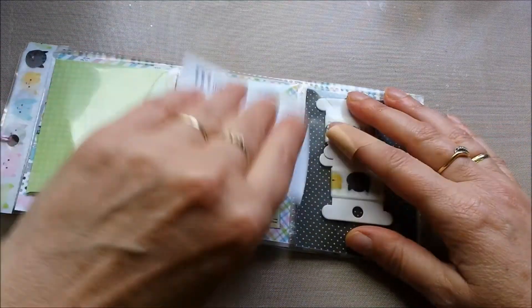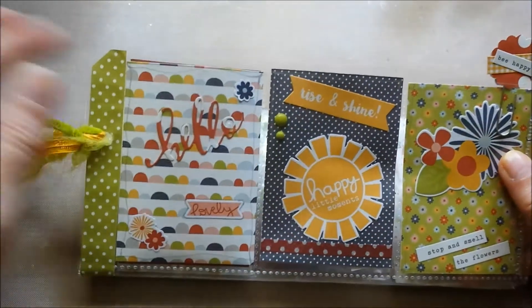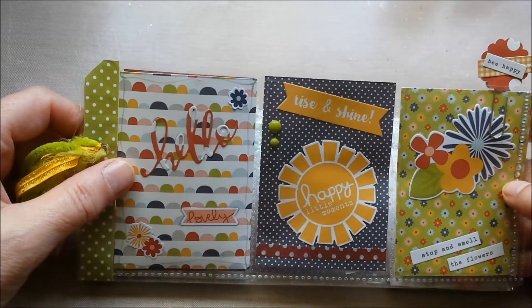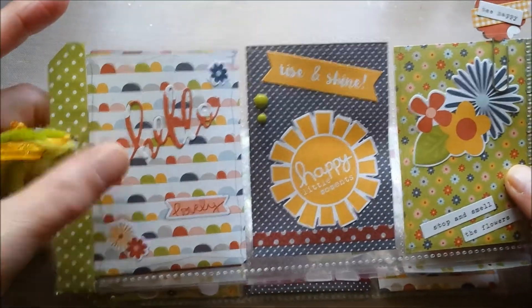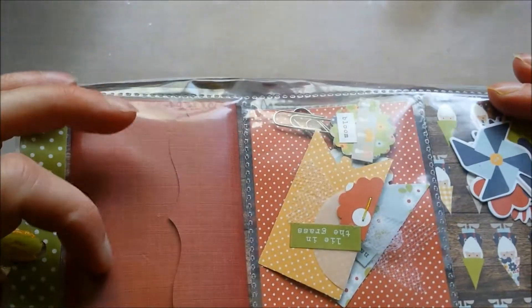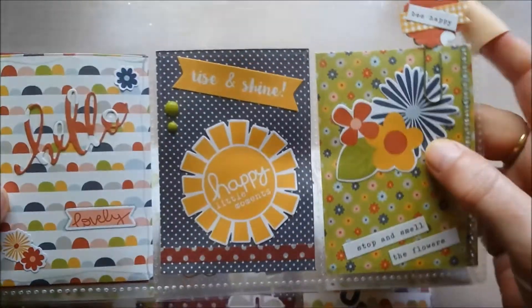So that was the first one. I'm gonna do this fast — I'm not gonna take all the goodies out, because I'm gonna do it all in one video and I don't want to make it too long. So this one is for Kathleen. I used Bloom and Grow by Simple Stories, I think. I had a couple of papers left, so I used that. I like how it turned out. 'Hello' is a die that I have, and I used that. And in the back I used my envelope die and some paper that perfectly matches — something that I had in my stash. Here in the middle I had some stickers left and cutouts, and that's what I used.